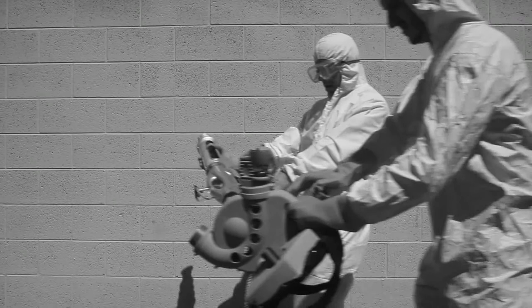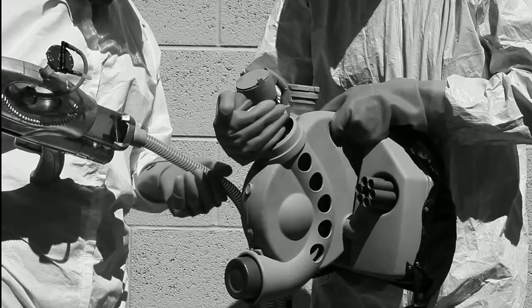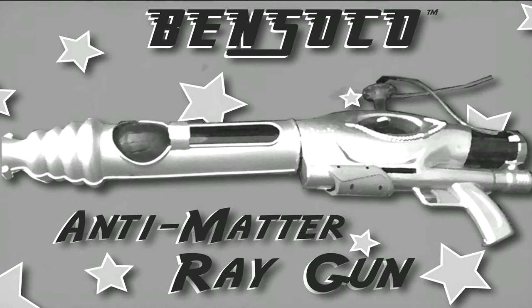Our technicians are specially trained to tune up and clean your AMRG for your safety, and have it running just as good as the day you bought it. Just return it in its original package and mail it to our home office, and in 3 weeks to 17 months we'll have it back at your doorstep.